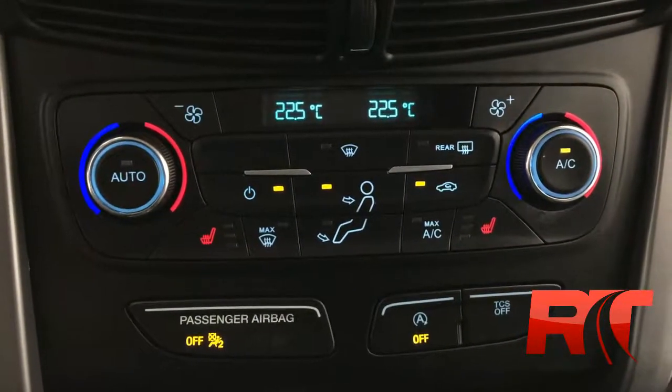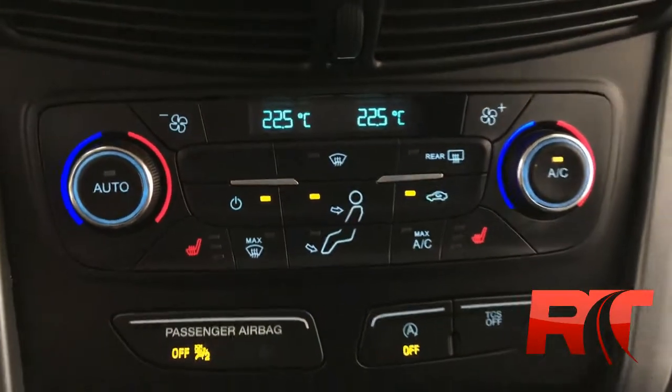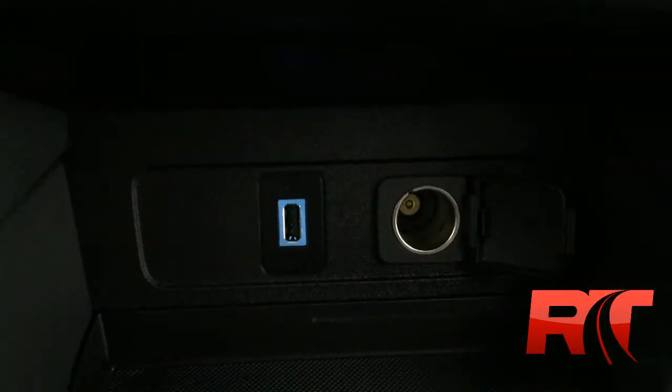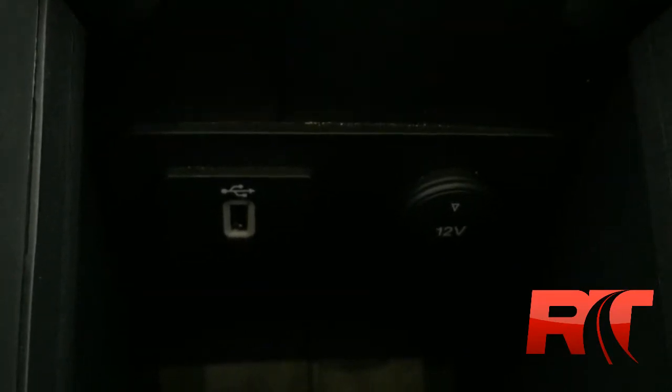Below the media center you will find the manual controls for the climate — dual zone climate, heated front driver and passenger seats. Below that you will find the USB port and a 12-volt adapter. And in the center armrest, another USB port, an auxiliary port, and another 12-volt adapter.